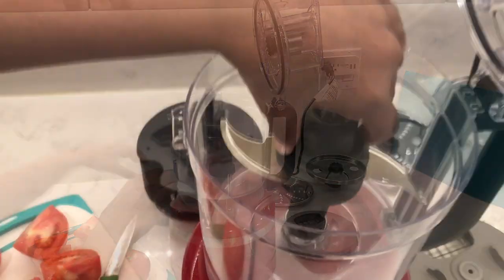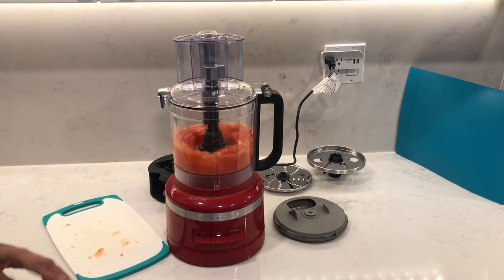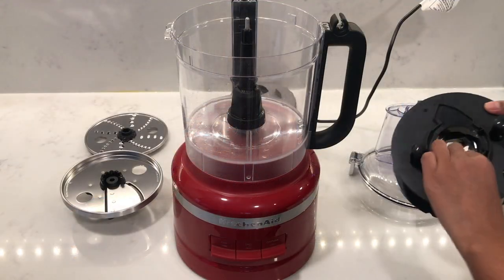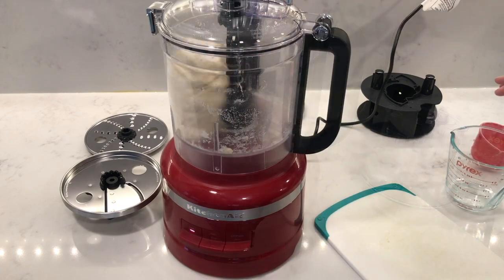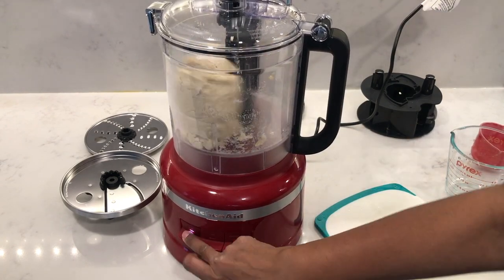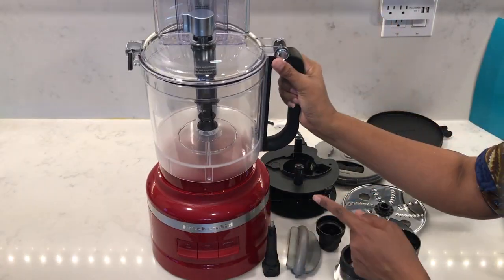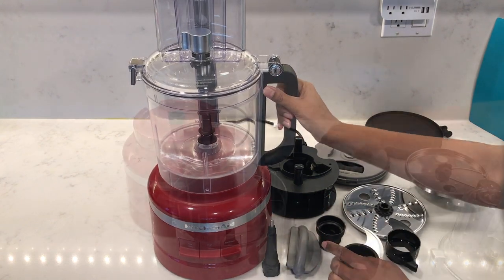Use the multi-purpose blade to chop, puree, and even mince — again sliding it onto the drive adapter. And lastly, there's the dough blade for kneading. The work bowl is designed to snap off and on — just align the circles with the raised buttons on the base until it snaps into place, so no twisting is needed.